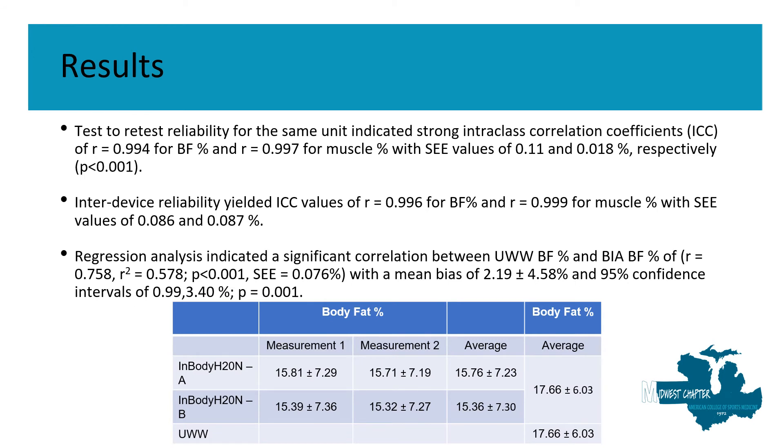Our results show that the InBody H20 device had very strong inter and intra-device reliability. It also yielded a body fat percentage of about two percent less than our criterion measure, which is underwater weighing.